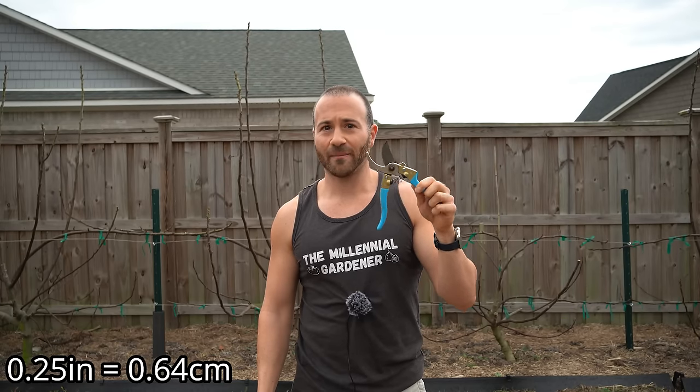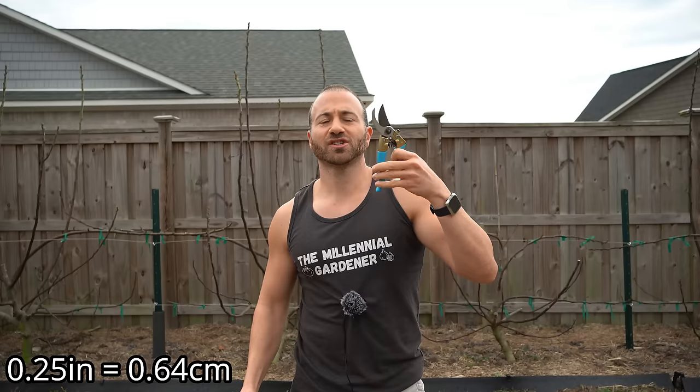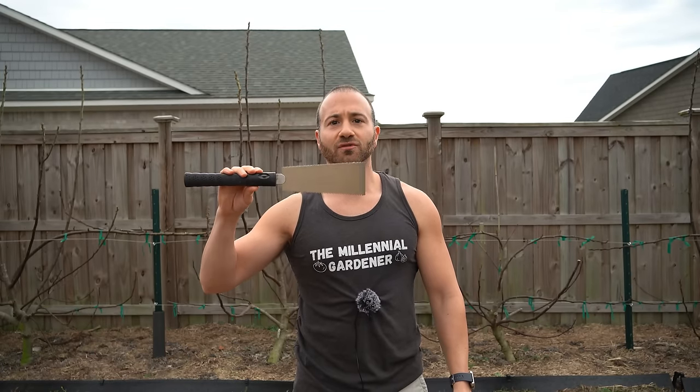Now, when you use these tools is very important. Most people will use hand shears all the time because it's easy and fast, but you don't want to use these for wood that's larger than a quarter inch in diameter, because these pruners will just crush the wood. For anything larger than a quarter inch in diameter, I strongly recommend you use one of these pruning saws, because the actual pruners tend to crush the wood — and I'll show you what I'm talking about.